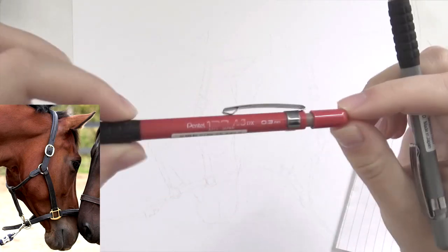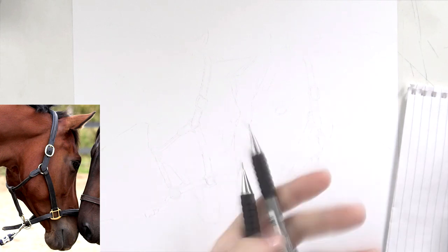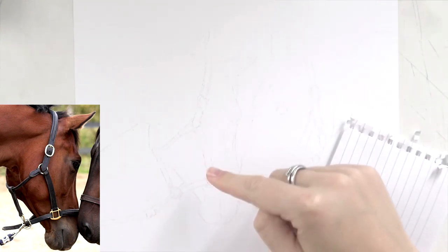This drawing took about 15 hours in total to make, so quite long. And I sped it up into about 19 minutes, so it's quite fast. But I hope you'll enjoy it anyway. I'll talk you through the techniques I'm using as well.